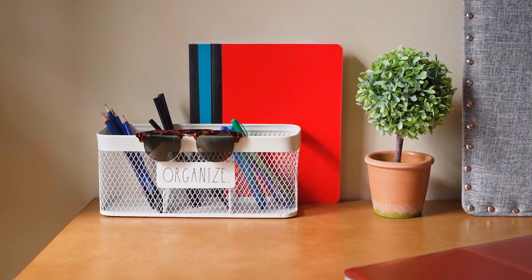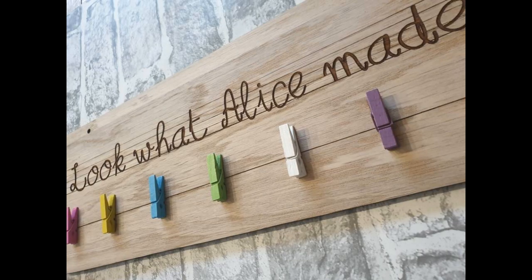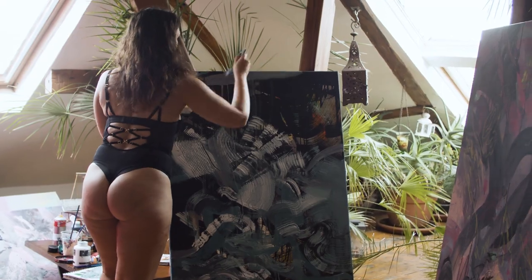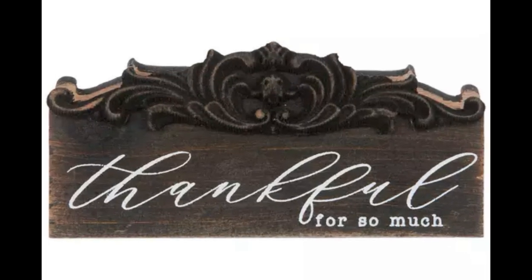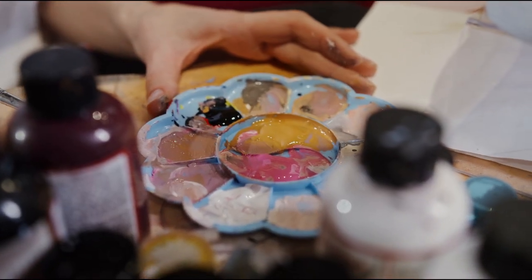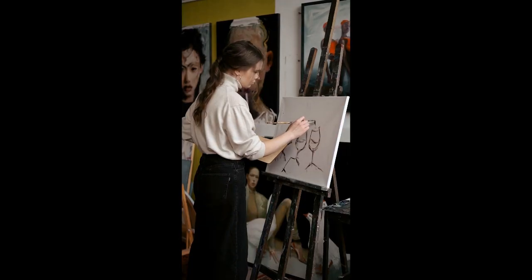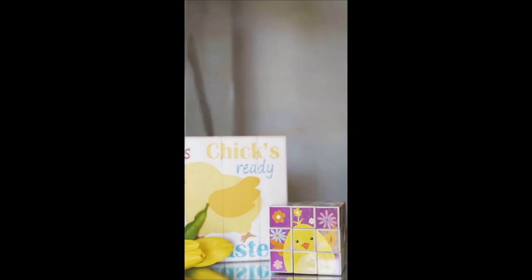For our third project, let's get artistic with personalized wall art. Find a canvas or wooden board and some paint, then create a minimalist design that resonates with you — whether it's a motivational quote or a simple geometric pattern. This DIY wall art will add a touch of personality to your workspace.